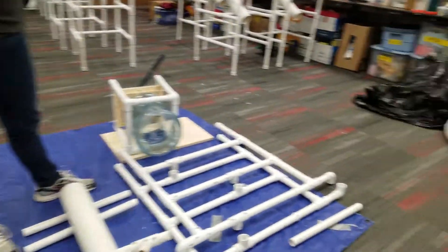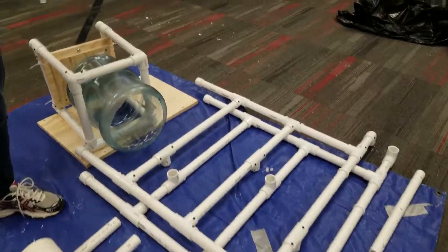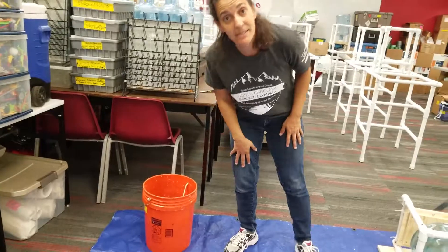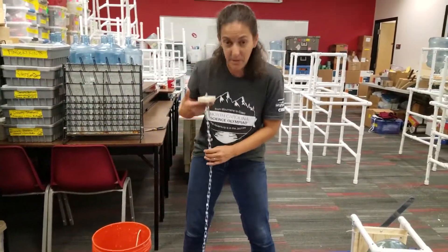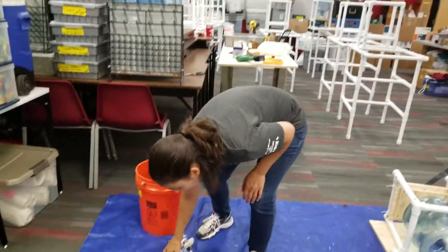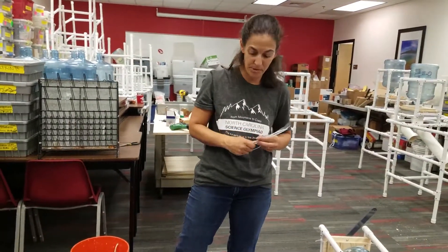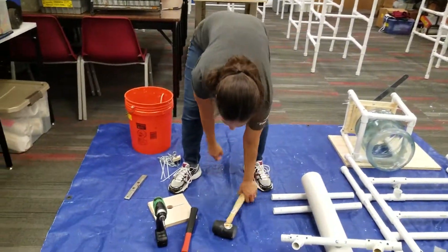This is what you're getting in your box or with your purchase: all the PVC, the sand hopper, and the platform. What you're not getting — that you will still need — is a five-gallon bucket with sand, a scale to measure that sand for your efficiency score, a loading block that you hang off the bucket to test your device, and some zip ties to attach the platform to the sand hopper when you put it together.